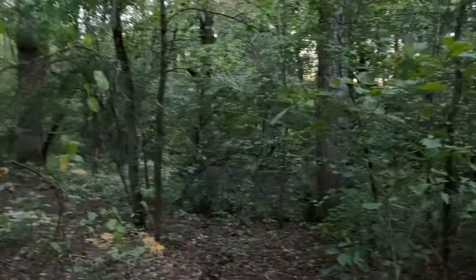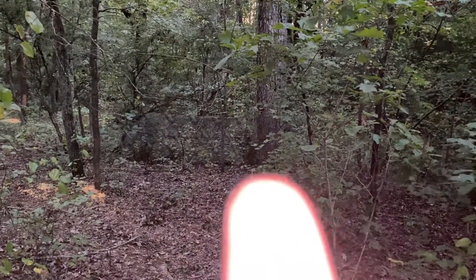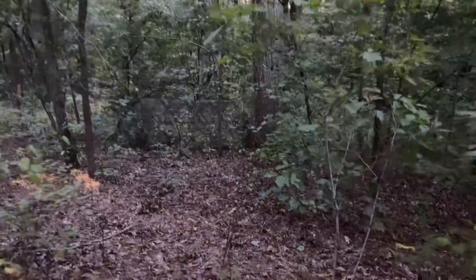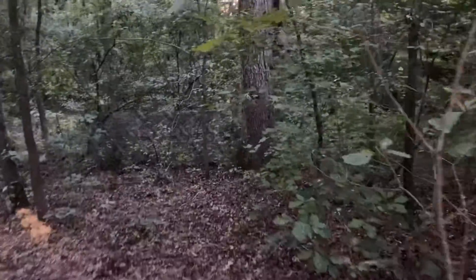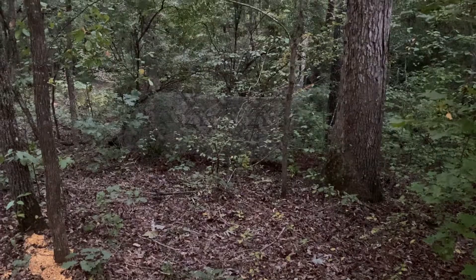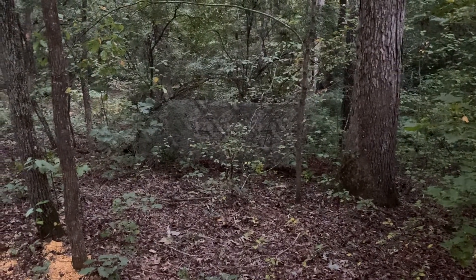New to this, so you guys are gonna grow with me while I do this. First attempt is setting up a ground blind — you guys can see it right here. You can start to see the silhouette now. I'm trying to do some budget hunting.